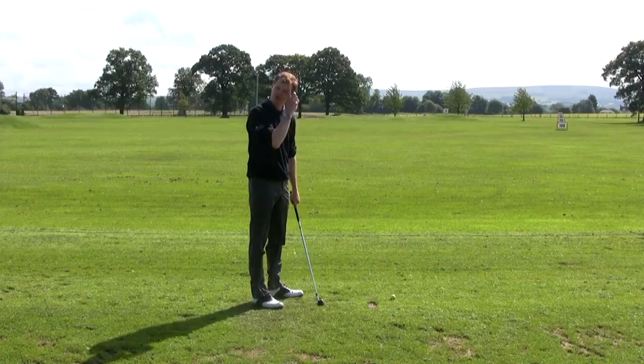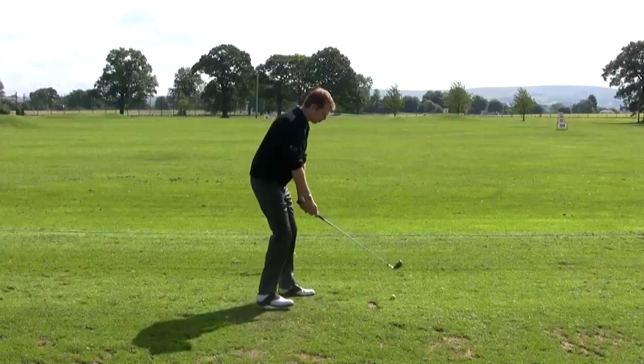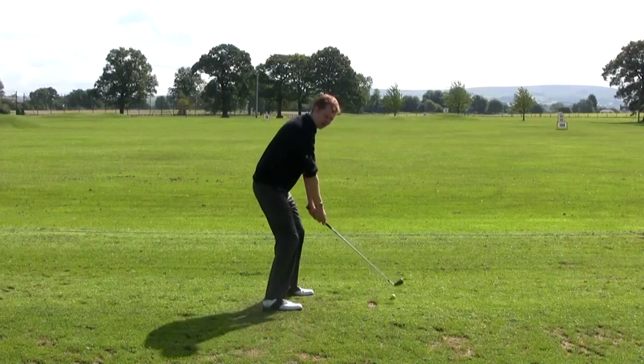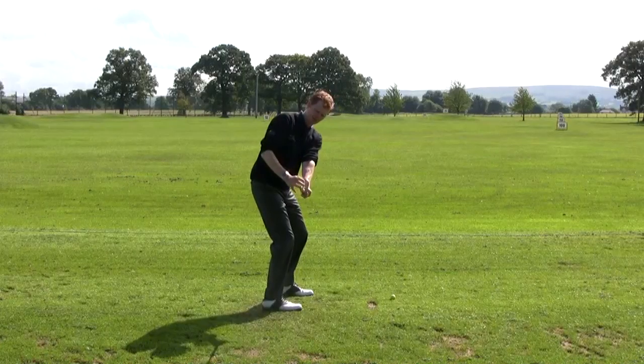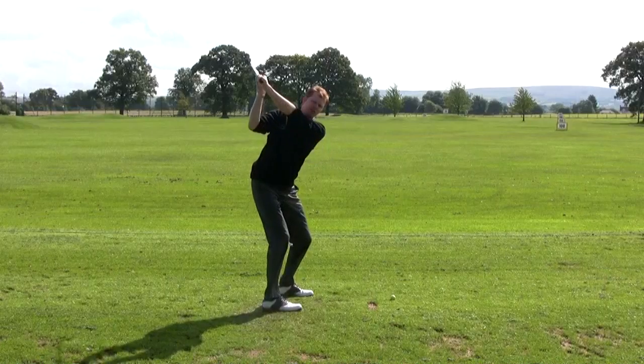We can refer back to the checkpoints of how we're going to swing the golf club back to relate to the downswing. As we swing the golf club back, we'd like the club to be straight in line with the body here, straight in line with the hands here, right in front of the chest, to the top.